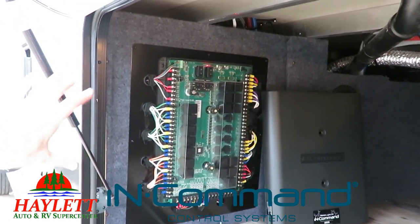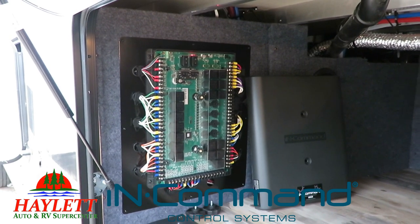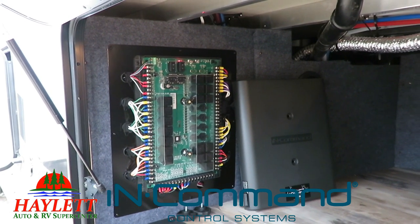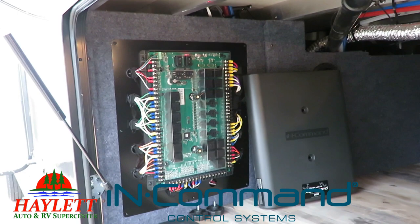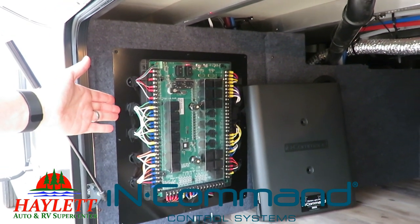What is it? Well, it replaces that conventional, less expensive little RV fuse box that you've seen in RVs for so many years. There's nothing wrong with those — this is just better. There's okay, and there's good, and there's way superior. And that's what this is.